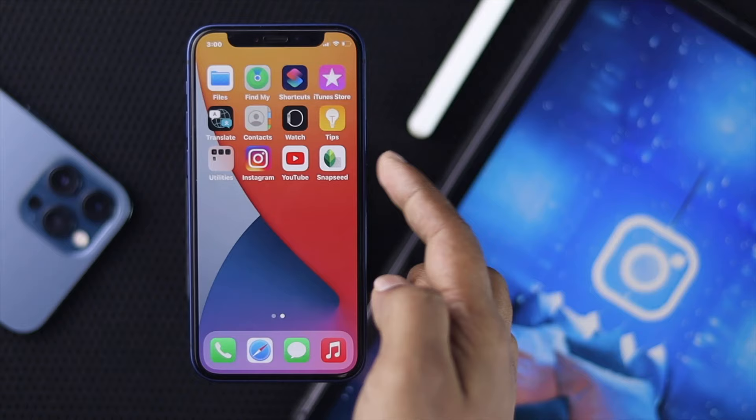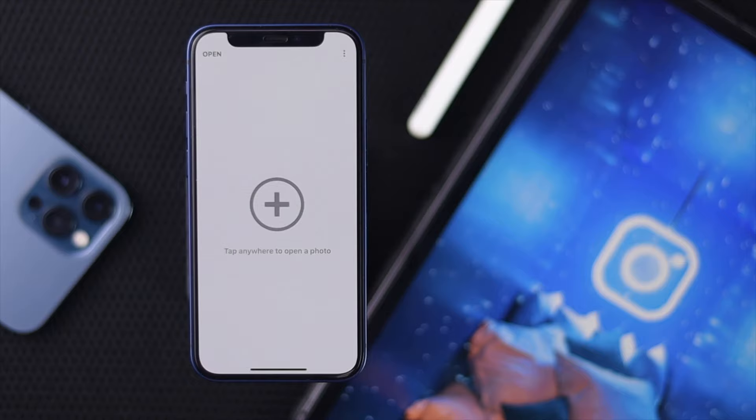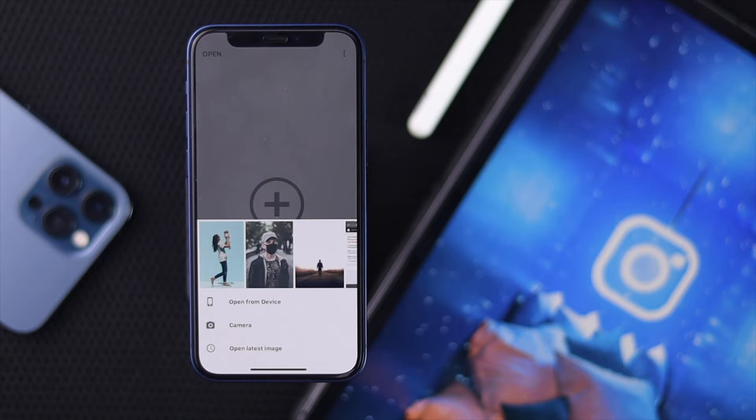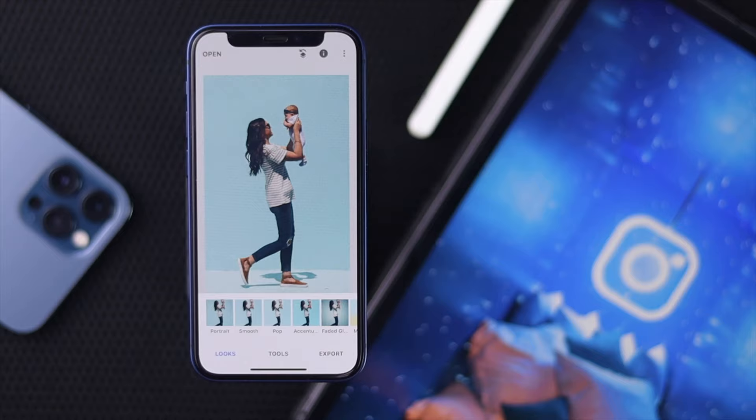After downloading it, go ahead and open it up. Now go ahead and add the pictures that you want to upload. Tap open on the left corner of your iPhone right here, and it will give you a pop-up. Go ahead and select your pictures, and it will load them automatically.